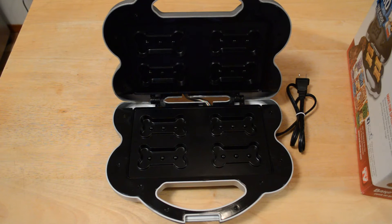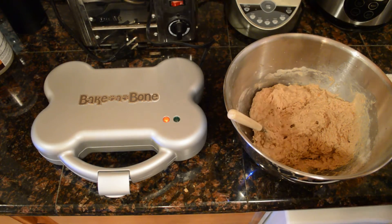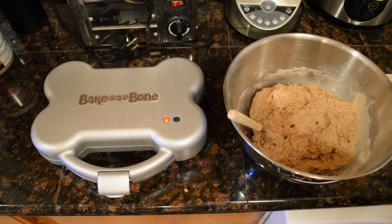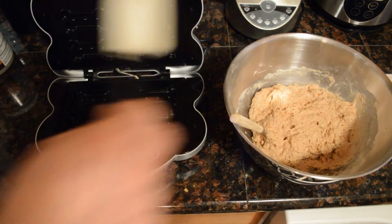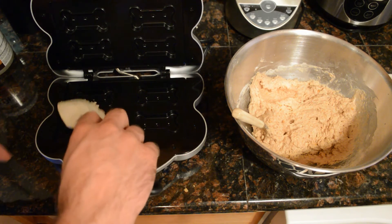While this warms up, here's a breakdown of what I put in my recipe — I went a little different than the booklet. Instead of two cups whole wheat flour, I used one cup all-purpose and one cup whole wheat. I kept the one tablespoon baking powder, but used only half a cup of chunky peanut butter instead of a full cup. I substituted water for milk, and I also added about a tablespoon of brown sugar just to make it edible for me — because I want to try one too. I'm waiting for the green light, and once that comes on I'll put the mixture in. The consistency should be like a paste.